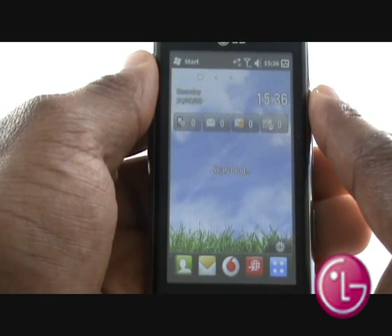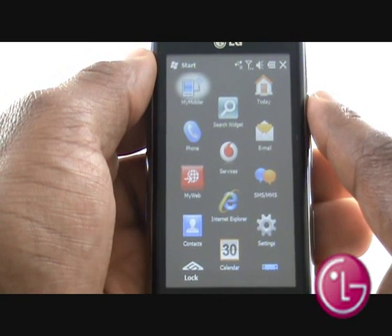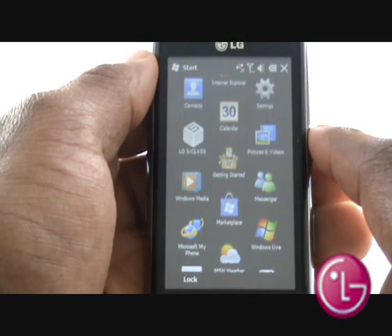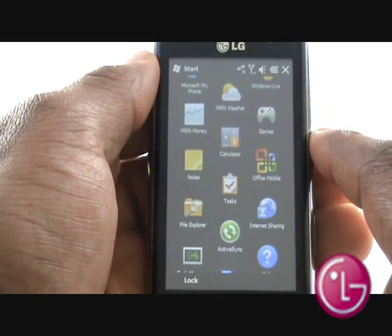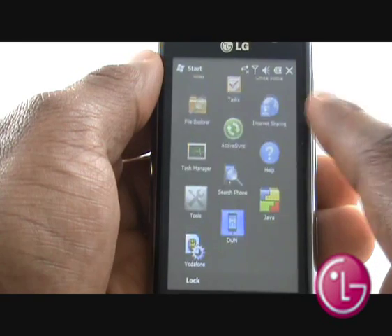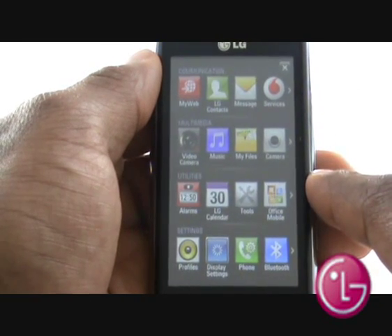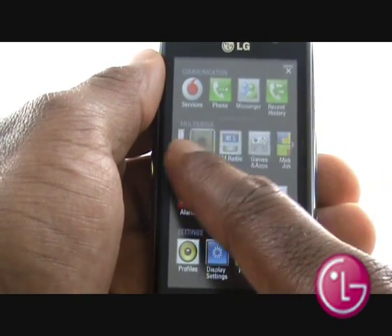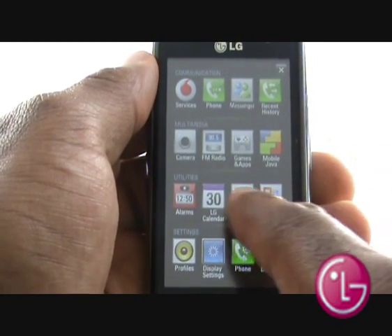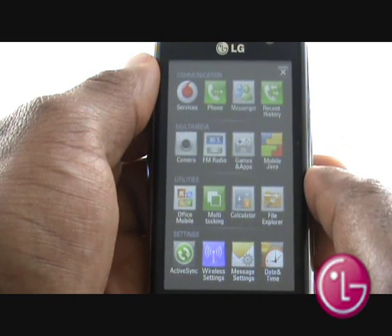Your LG GM750 has two menus. This is your Windows Mobile 6.5 menu with quick access to Marketplace for application downloads and MSN Messenger. This is LG's new S-Class menu system, which provides quick and easy access to virtually all the phone's functions and programs, with everything arranged in categories for ease of use.